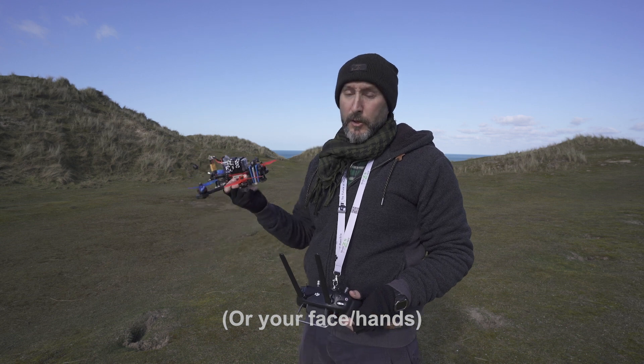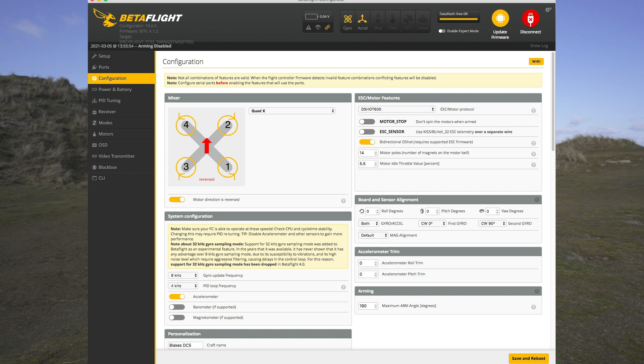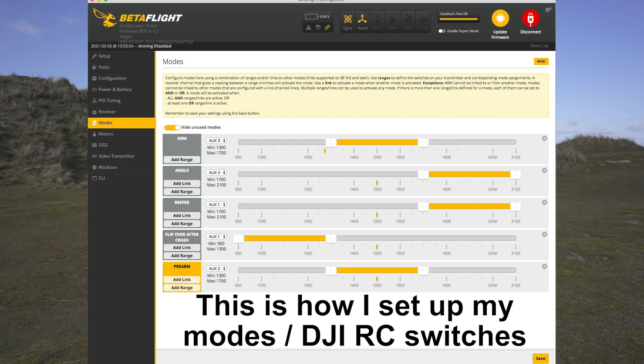You want to go into your Betaflight settings and make sure you can arm it at any angle — so 180 degrees on arming angle. And you want to be in angle mode. You arm it in the air, you turn it on in the air.